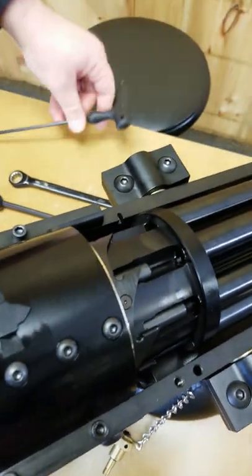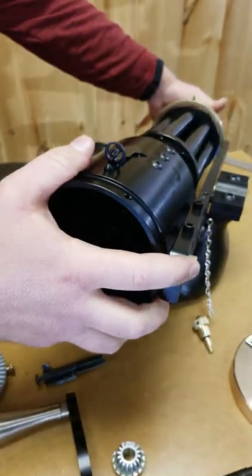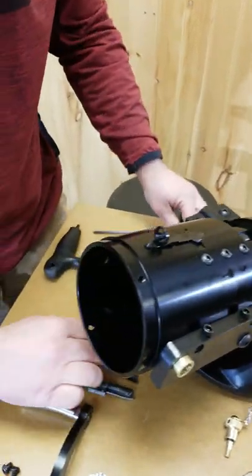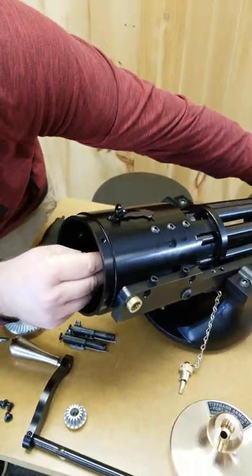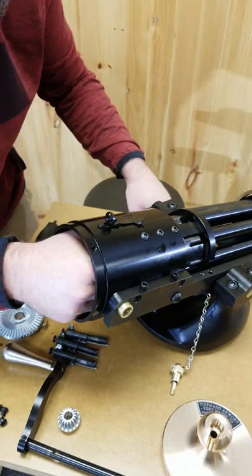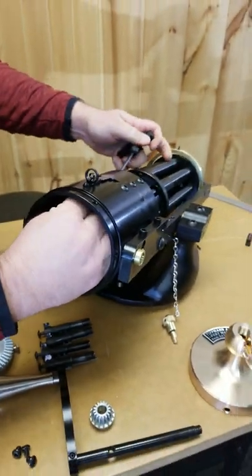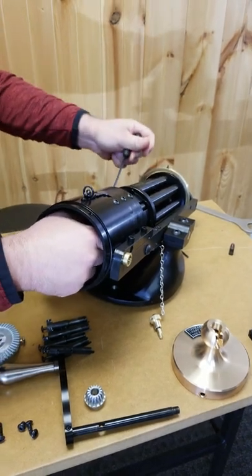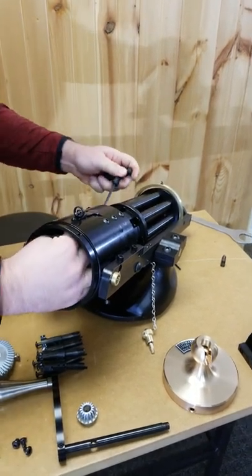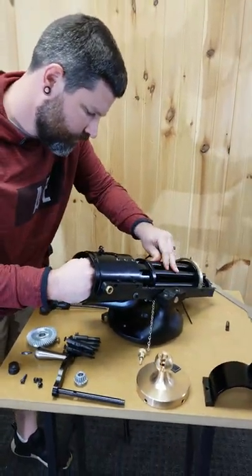You'll be able to push that completely out of the back side — it's going to come directly out of the back side of that hole. You're going to manually rotate your barrel assembly until you get each bolt lined up, and then you can remove them one at a time. That should be our last bolt here — and that's our last bolt.